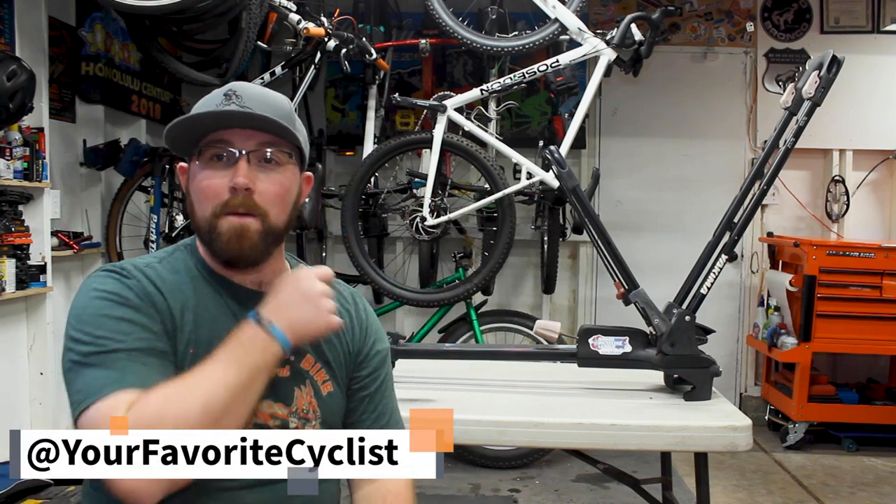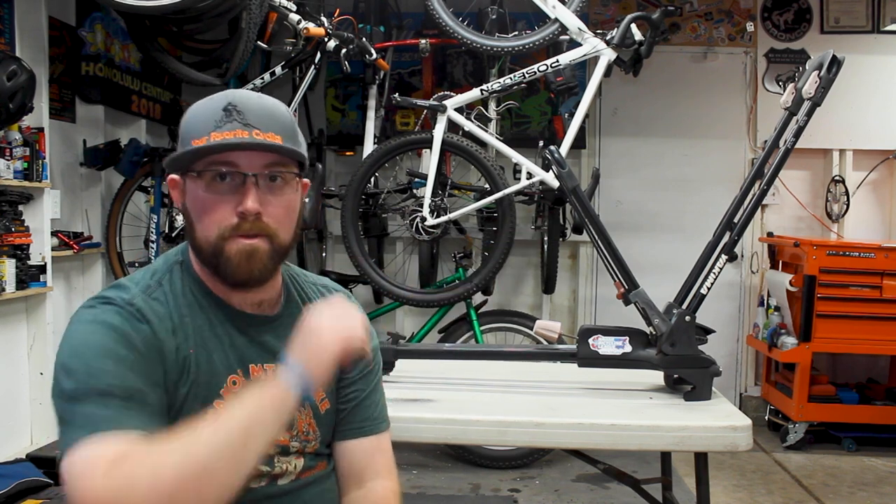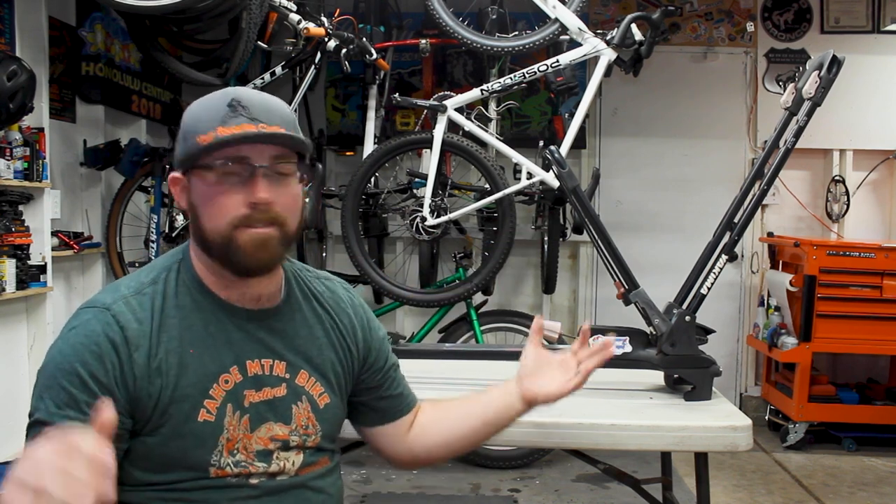Alright, what's going on today YouTube? Welcome back to your favorite cyclist YouTube channel. Today we are giving a review of my Yakima front loader roof racks that I've been running on my car for the past eight years.